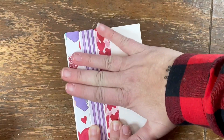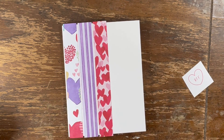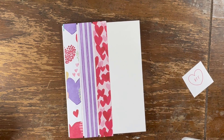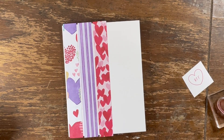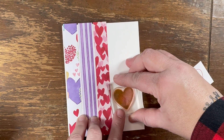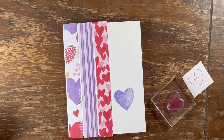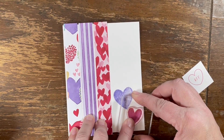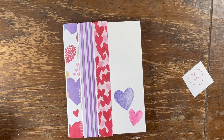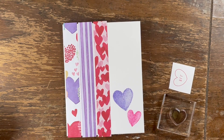Alright, we're 90% done now. I'm gonna take my stamps and we're gonna stamp out randomly spaced hearts. It doesn't have to be perfect, y'all — just kind of wing it. Just using three different size hearts.